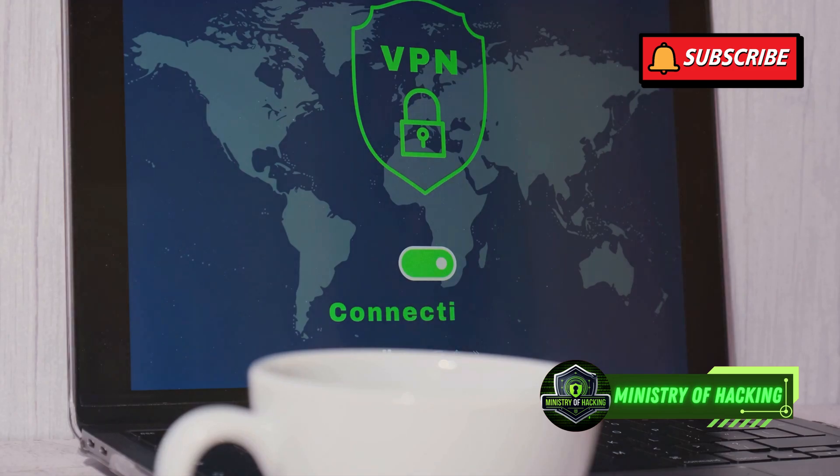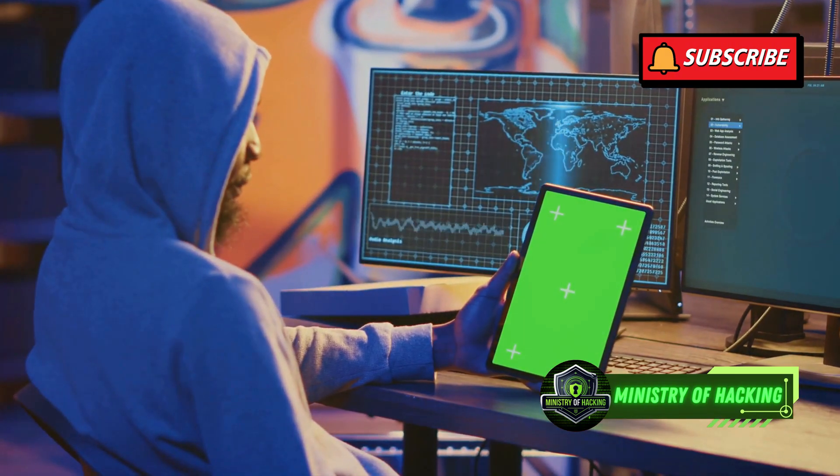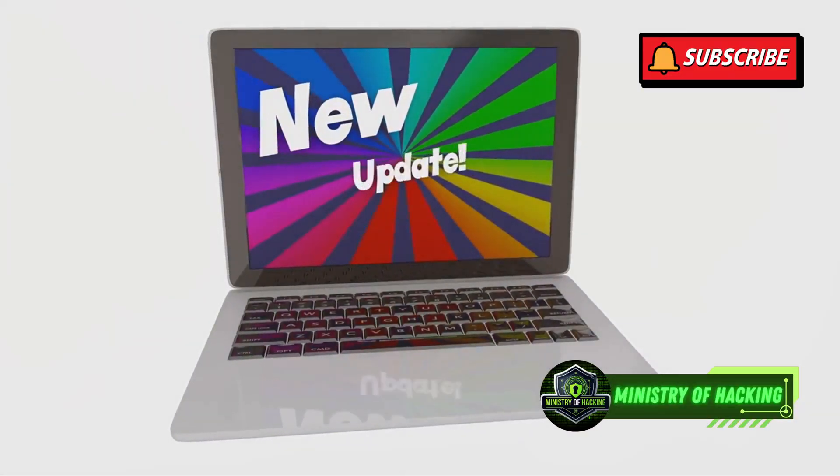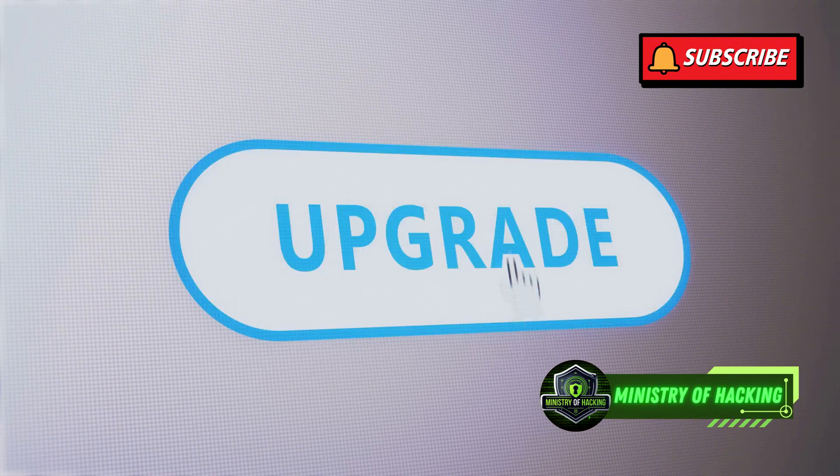Using a VPN encrypts your internet traffic, adding an extra layer of security. Lastly, always update your software regularly. Software updates often include security patches that fix vulnerabilities, keeping your lab safe from known threats.